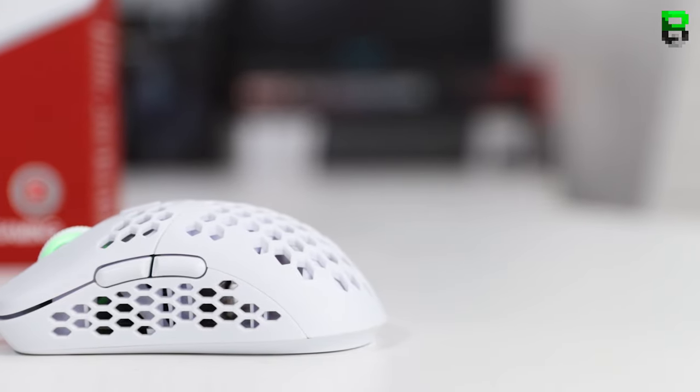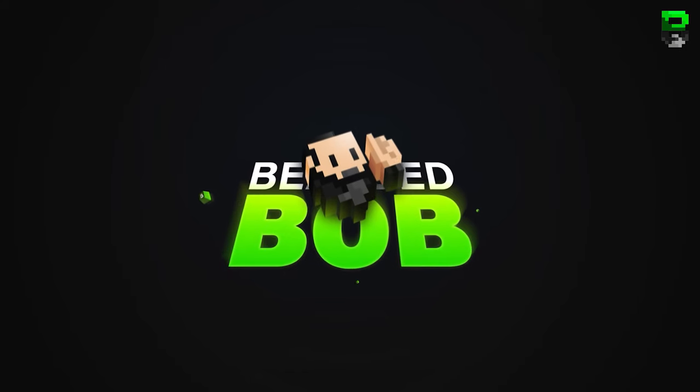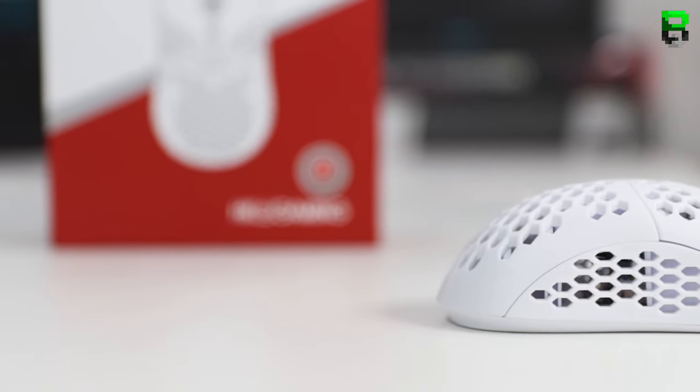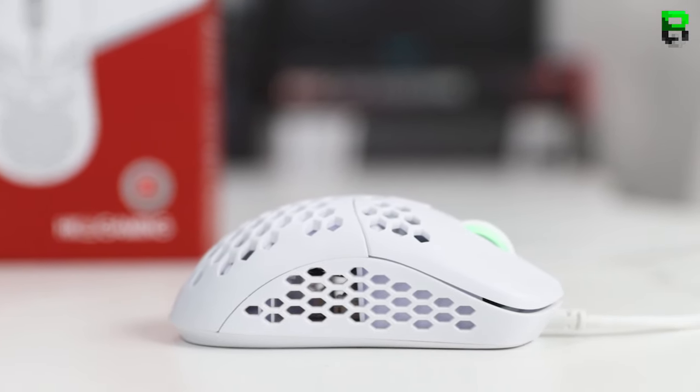This is a small-size gaming mouse in the same line as the MM710 from Cooler Master, the Model O-, the Ultralight 2, and the Mini Viper from Razer — that's where this mouse fits. I'll also be doing a fully detailed review showing a latency test and all the other statistics and measurements in a separate video coming later on.